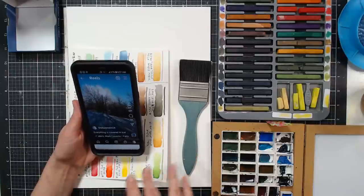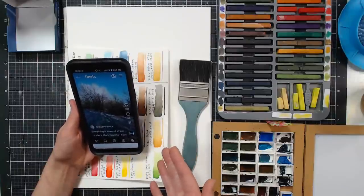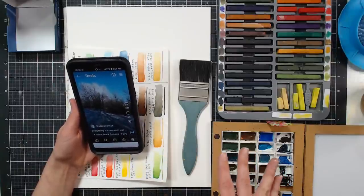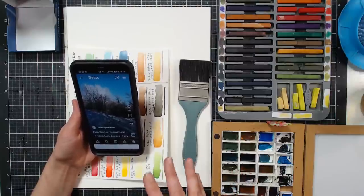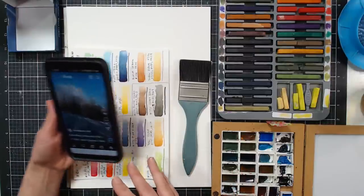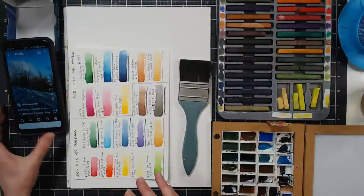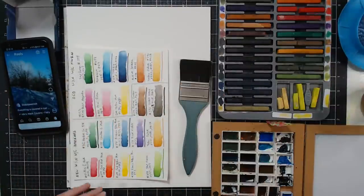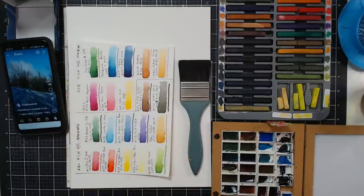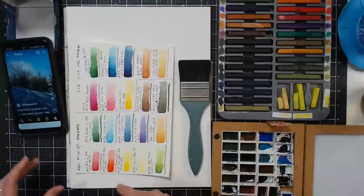I think this would be really pretty done in watercolors, any water-soluble media, or also pastel. So if watercolor is not your thing and you want to try this in another medium, please feel free. I'm going to leave my phone right here — my painting will be nice and big. The phone is just here so my camera could white balance before we begin.